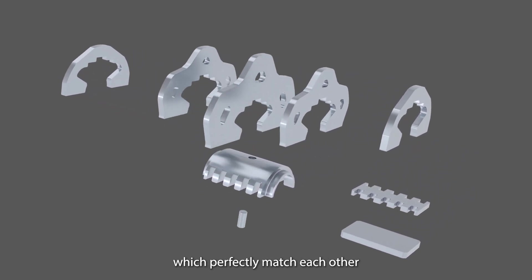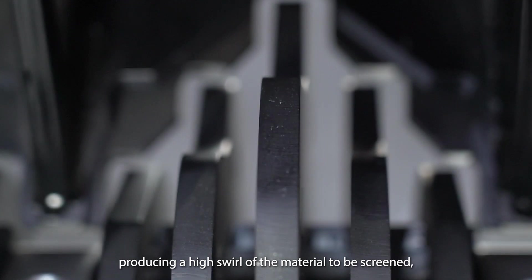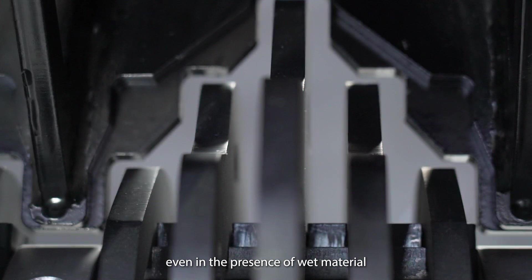The screening elements that make up the shafts are composed of discs and blades of different diameters, which perfectly match each other, producing a high swirl of the material to be screened, even in the presence of wet material.